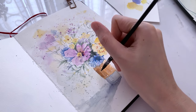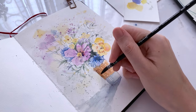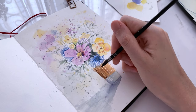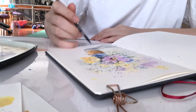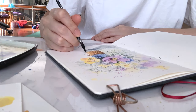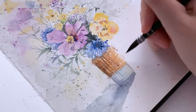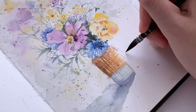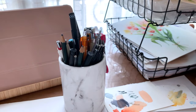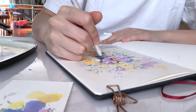Now I'm adding more layers to fill in the darker tones of the shadows. To finish the painting, I'll always go back to the darkest areas and bring back some highlights using white gouache or a white ink pen.